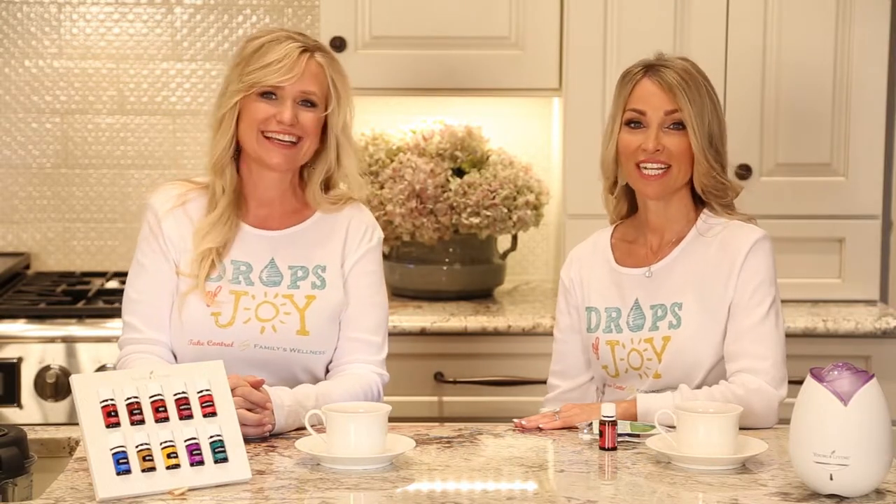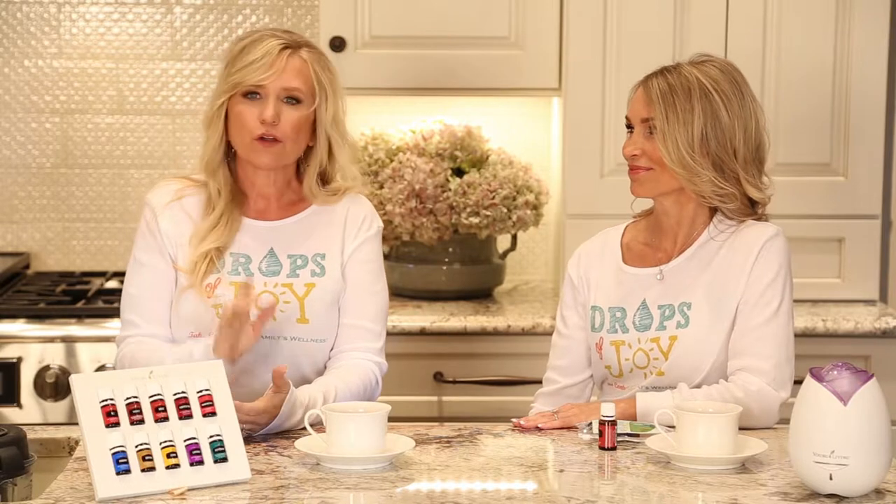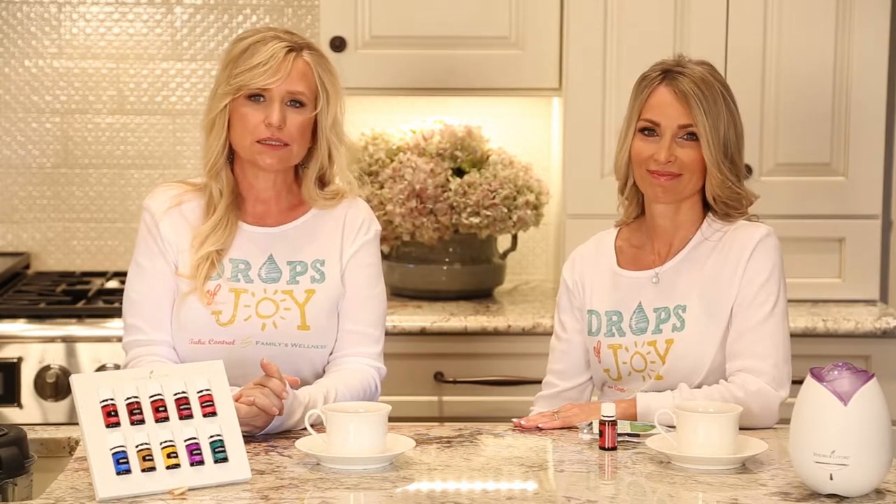Hi, this is Angela. And this is Terri. We're so excited that you joined us today. We are going to learn about installing a rollerball in a Young Living oil bottle.